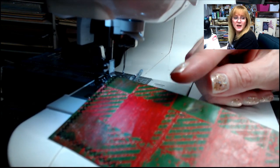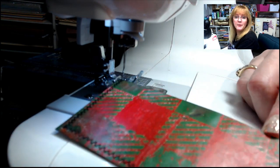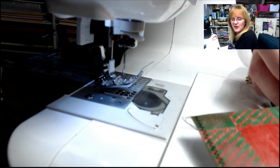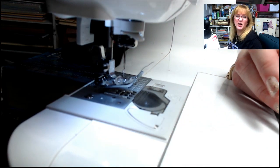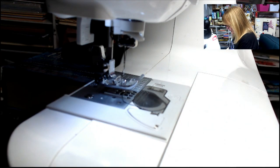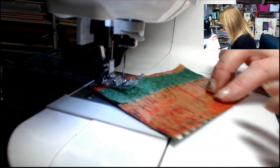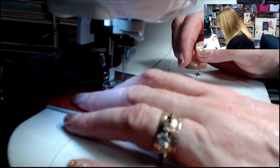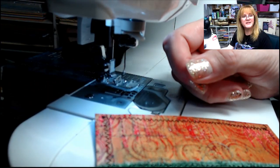I've got the first one done. I'm not doing the top edge because I plan to put some trim there and you won't see the sewing — it's purely decorative, so I don't need to sew across here since I'm going to cover it up. Now I've got these two pieces done. Now we're going to sew the fabric to our gel print pieces.